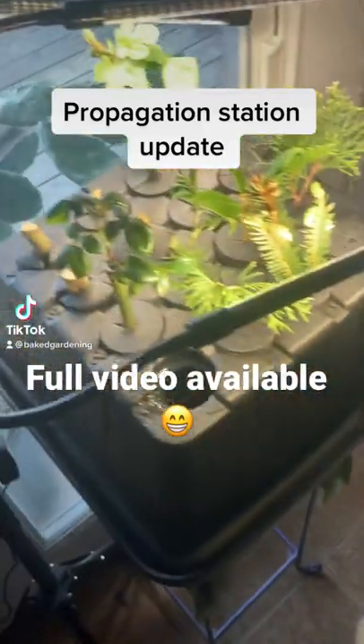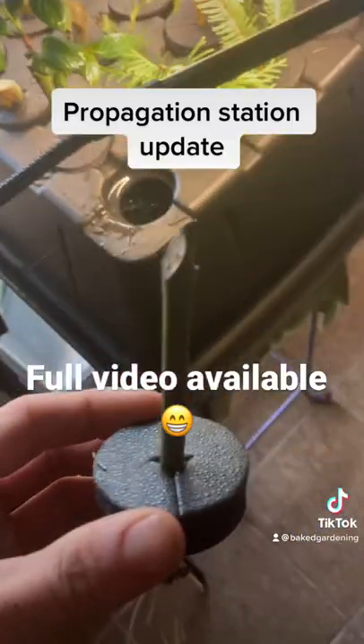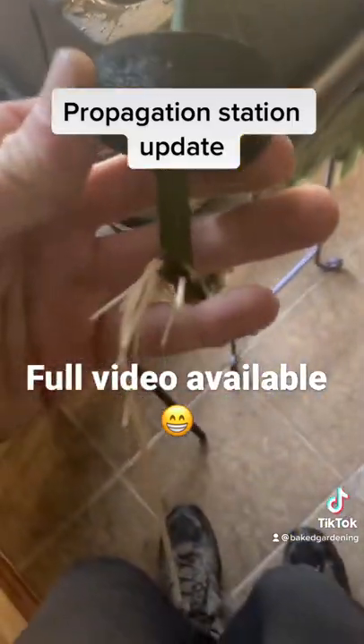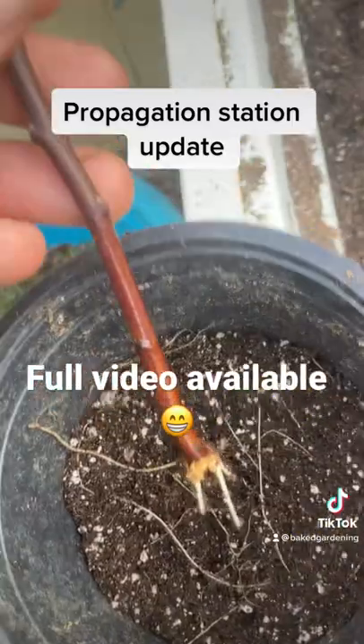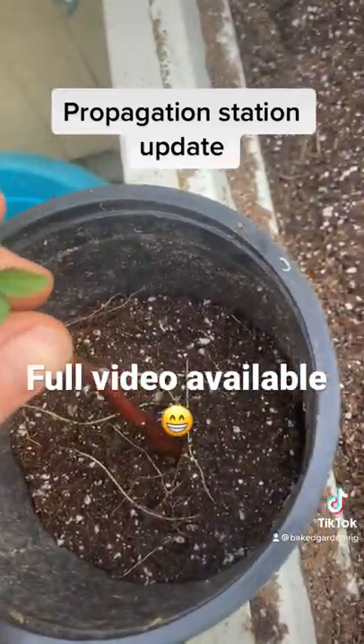Time to pop the cloner. Look at this rose cutting that popped — beautiful rootage, everything you want. This cherry — that root system sucks, but we're gonna plug it in anyway.